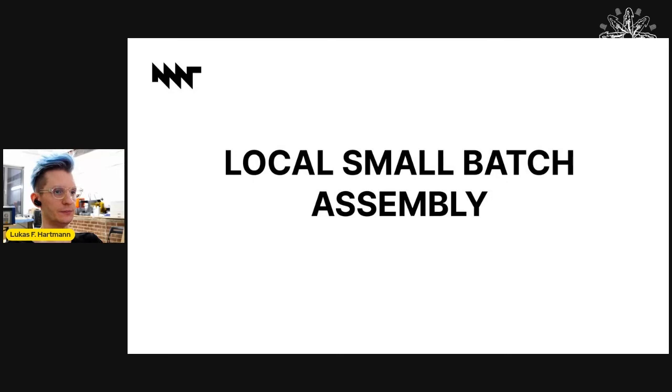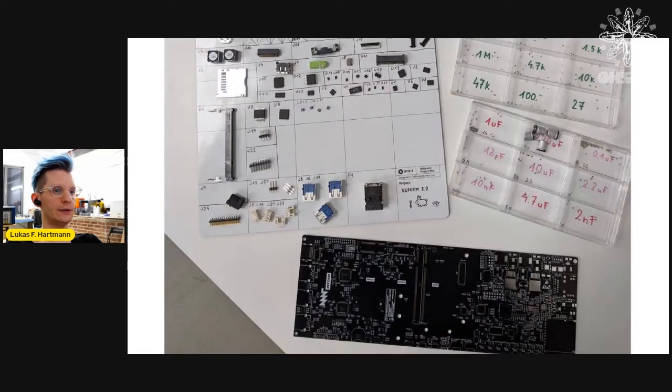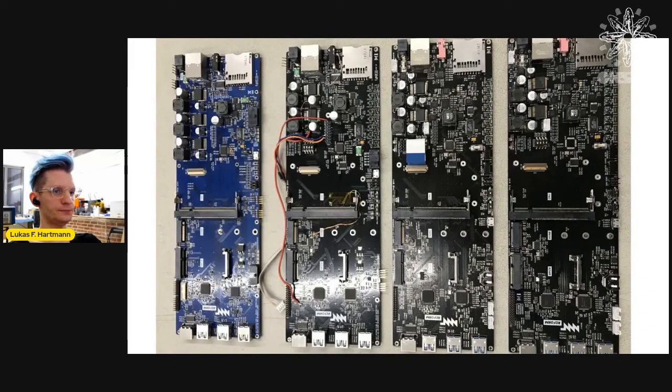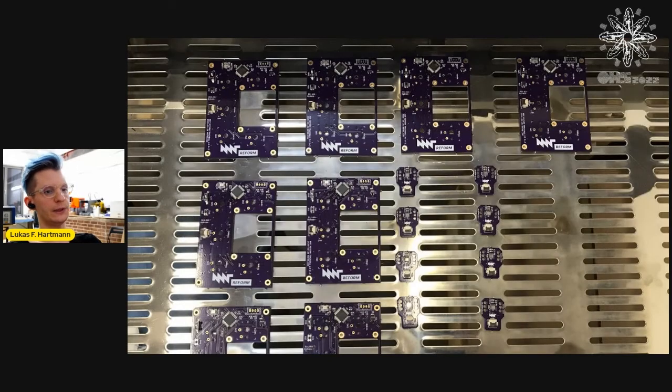Local small batch assembly. Because we were dealing with many unknown factors, we decided to do our own assembly in small batches in our own studio. We designed everything in a way that we can hand assemble, which was very valuable in the prototyping phase. For example, we mostly avoided components below 0603 size or BGAs wherever possible. We have very basic stenciling equipment and an infrared oven to reflow the boards. This way we can quickly iterate on revisions without spending too much money and time on external services. And very importantly, we ensure that other people can also build or repair these parts without special equipment.